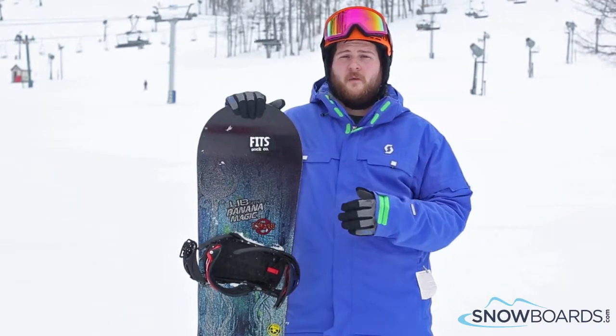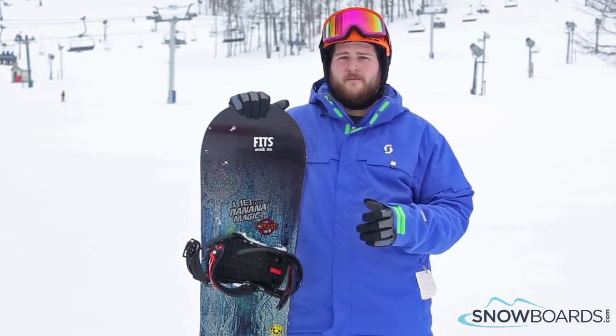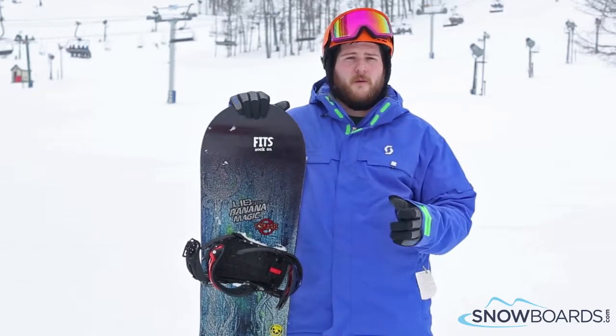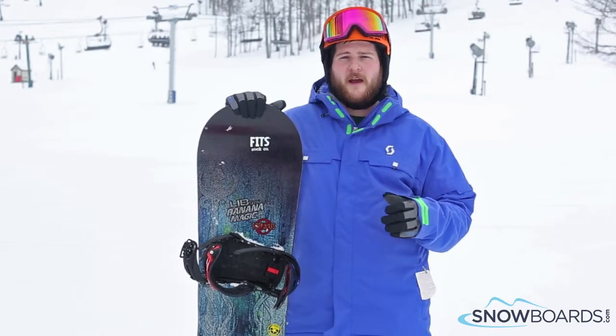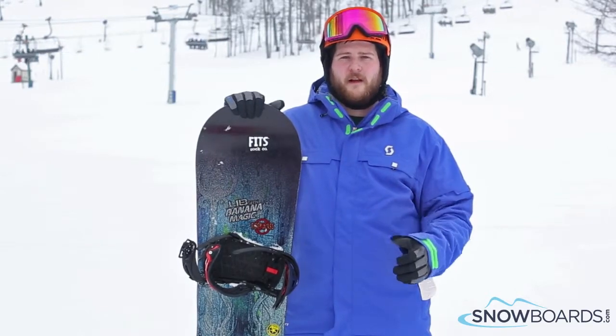Tons of pop, really easy to spin, low swing weight. Just a super fun board. Can really rip the whole mountain, even though it's really geared more as a freestyle board for that high intermediate to advanced level rider.